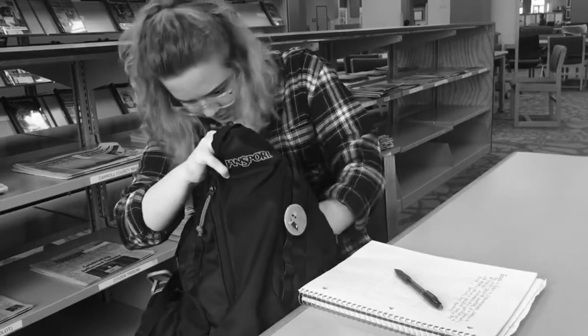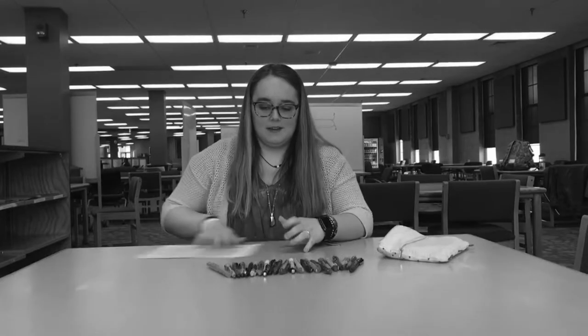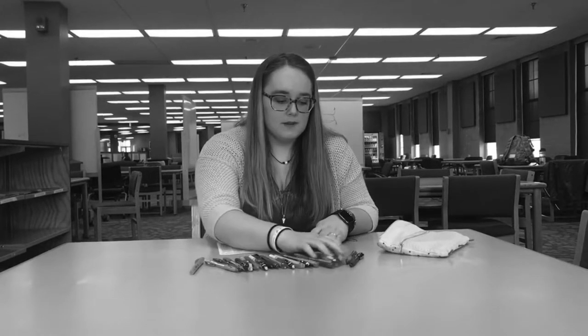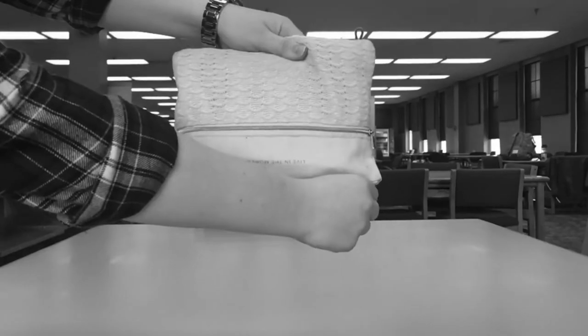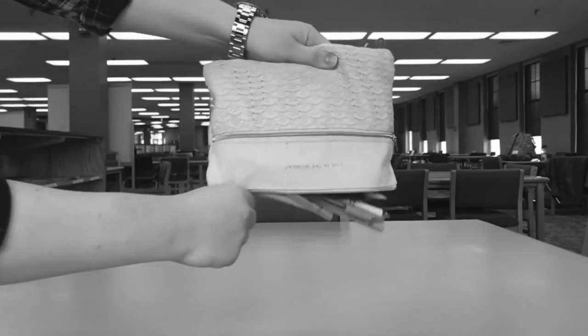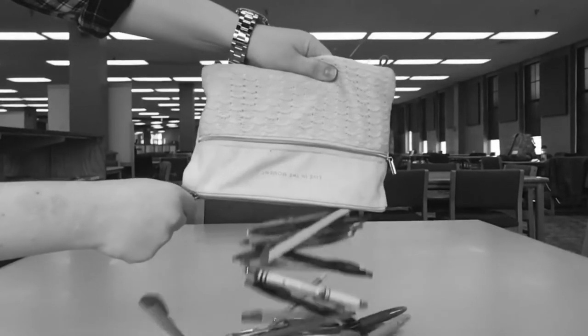Have you ever had to play hide and seek with your highlighter? Have you ever shown up to an exam only to find out you don't have a number two pencil for your Scantron? Does this resemble how your pencil pouch looks?